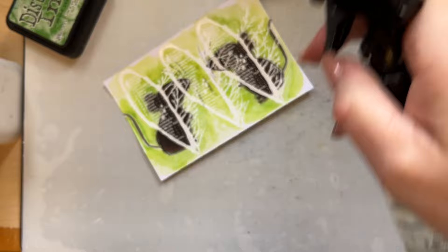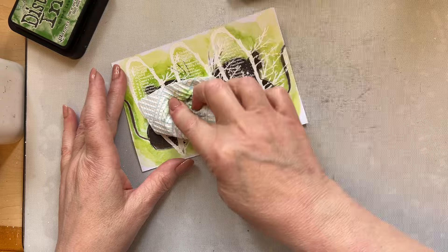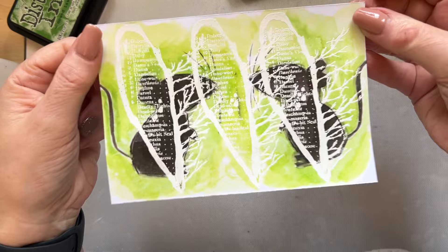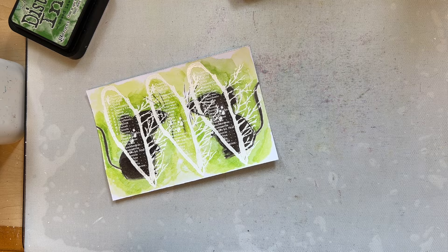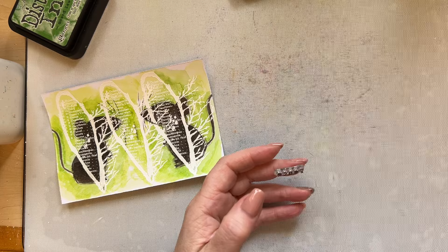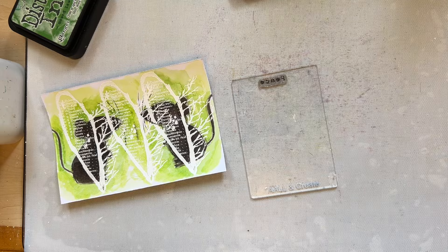So then we can spritz our card with water just to get some bleached out areas - give that a couple of seconds just to get your bleached out areas. Then we'll just give that a little waft with the heat tool. You can see that, and it's as if they're sort of in the woods, it just looks fab. So I'm going to then find what word I've got on the branched heart - I have peace, calm, breathe - and I think we'll have peace. I just need a little scrap of card.